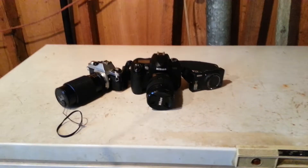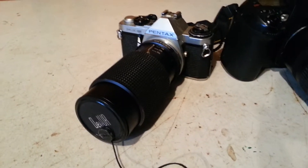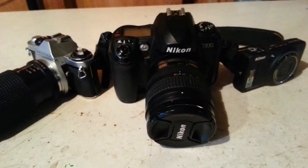G'day and welcome. This is going to be a short little video — kind of technically a kickoff video for this channel, but kind of yes and kind of no. I've got my three cameras here.